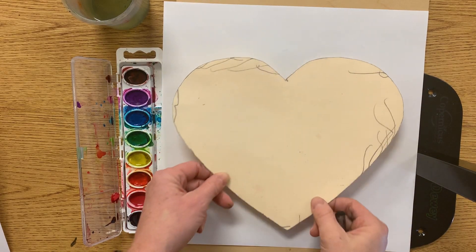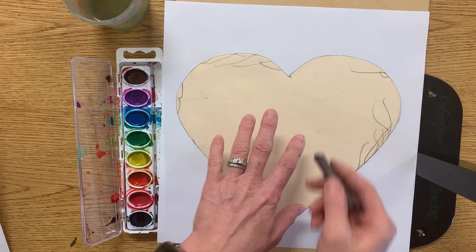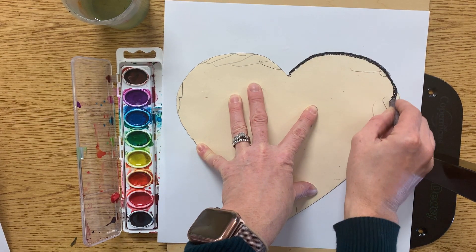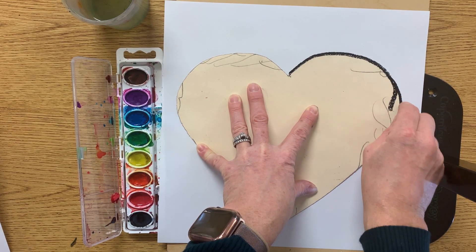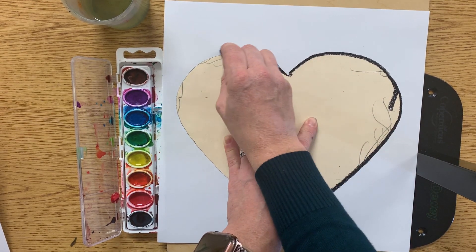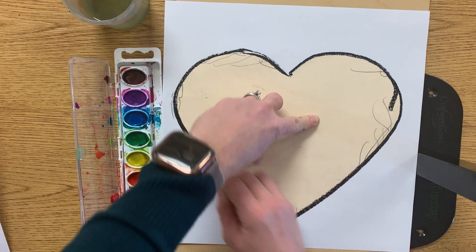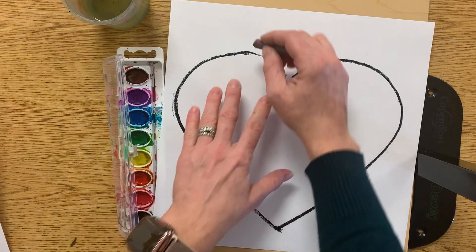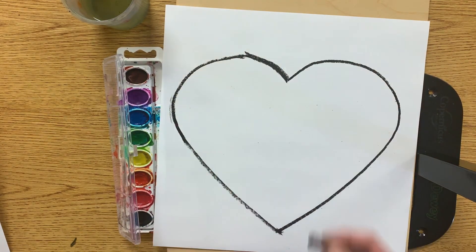Today we're going to make art like our friend Romero Britto. We're going to start by tracing our heart tracer with a black oil crayon. I'm being really careful, holding that heart down with one hand and tracing with my other hand. I don't want that heart to move. I'm going to pick it up — I missed a little bit right here, so I'm just going to go over it.